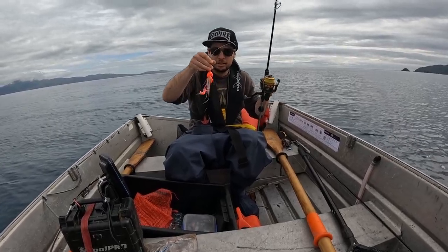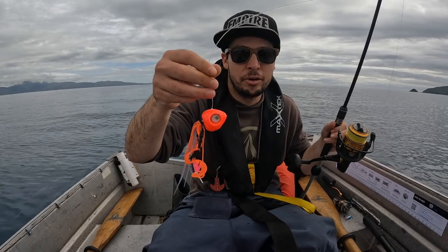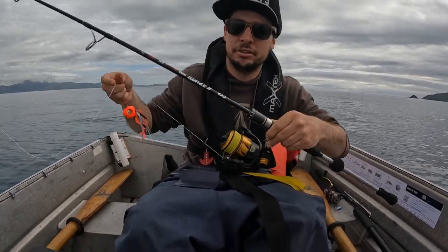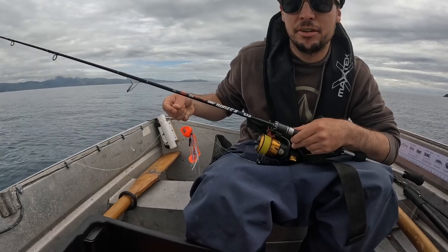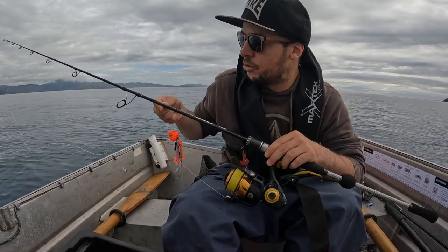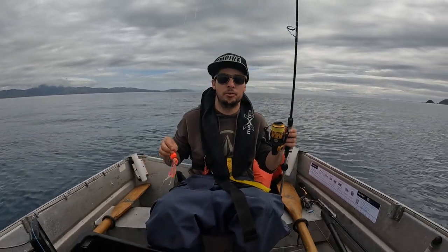Out here today testing the new Glow Bite 140g On Fire Orange. I've got a new rod, it's just a Tikka Kazumi Pro. Quite a few of my mates have them - it's a 30-150g Slow Jig Rod and we'll see what we can get into. It's been a while.